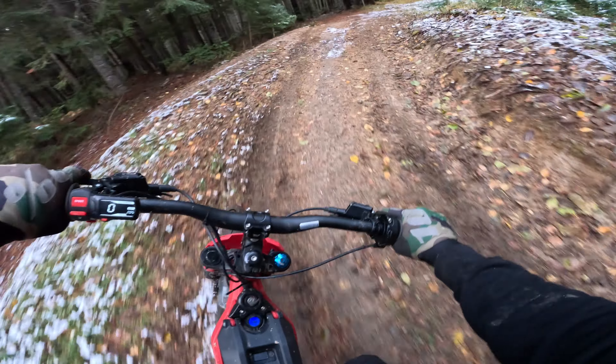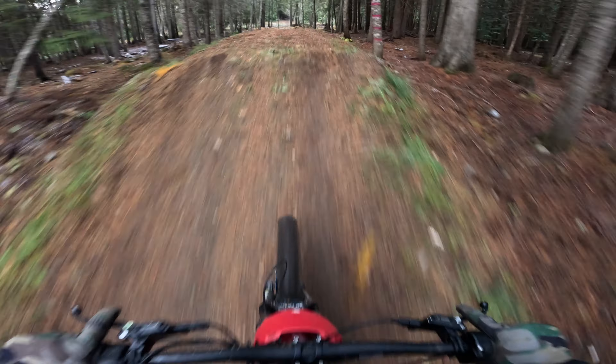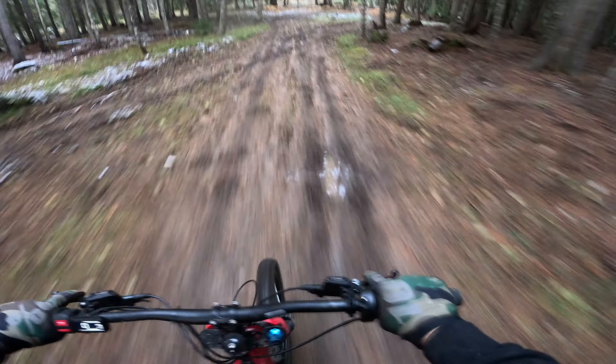Haven't had any problems with any motors overheating, anything like that. Obviously it's frozen now, but I still rode this all summer and it was fine.